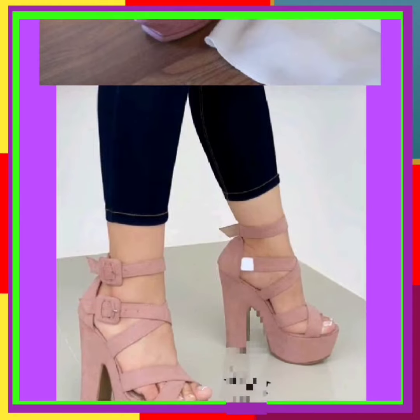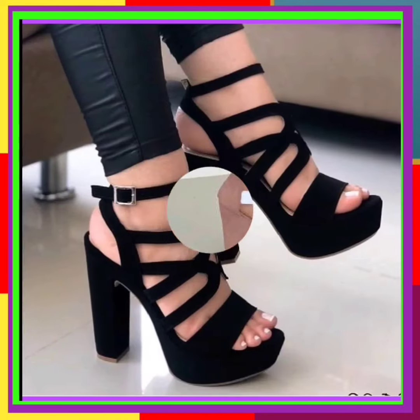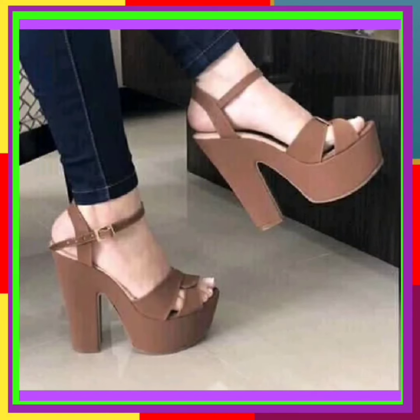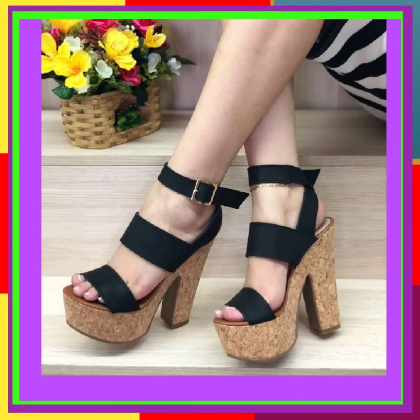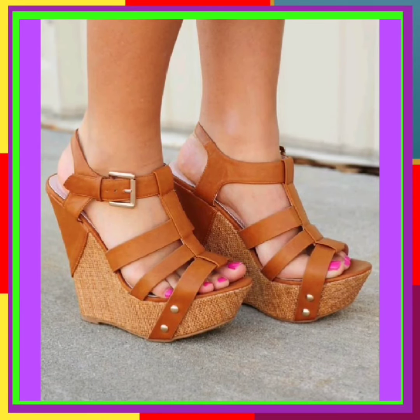This is also a very different color, and it looks really nice — a decent type of design. This is black color, it looks really beautiful and really nice. And this is also in black color, it looks really nice.